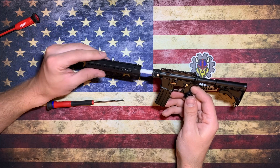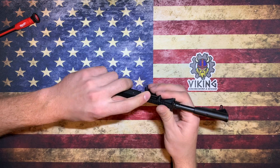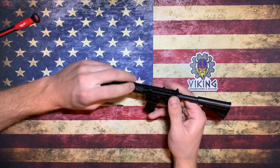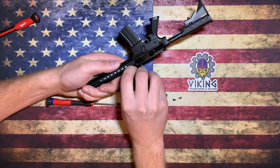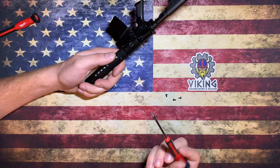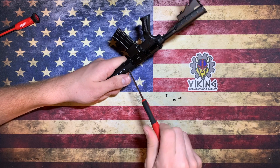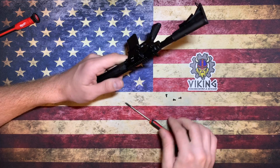Once that's on, you'll take your handguard and slide it over the barrel and onto the adapter block. Push it up tight to the picatinny rails, look in there, and line up those four holes. Then take these bolts — which are 2-56 thread Phillips bolts — and line those up.